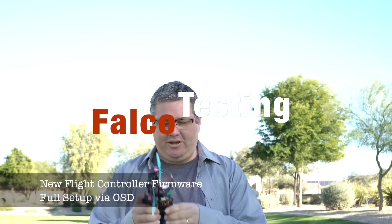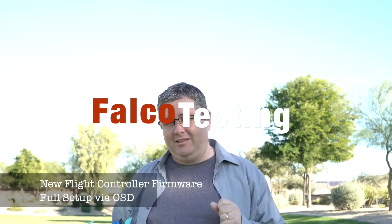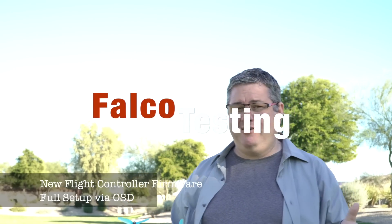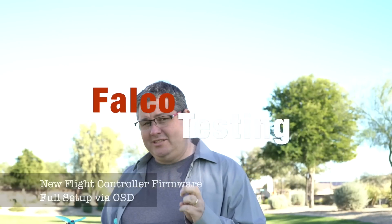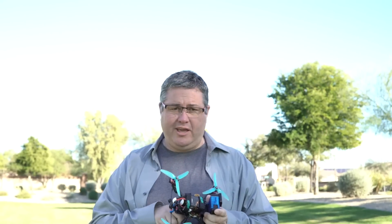Alright guys, I'm pretty excited to show you the next iteration of Falco. We thought Flight 1 wasn't easy enough, we wanted to make it easier, so this is something brand new. We have a brand new board we put in here, nothing's been configured on this, it's just been flashed to the latest — absolutely nothing's been set up. All we've done is flash it with the latest and solder up our radio to it. It doesn't matter what radio you use, it'll work with any of them, and we're going to show you how easy the setup is.